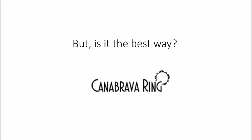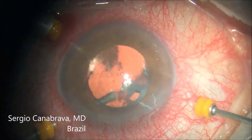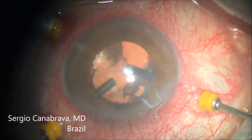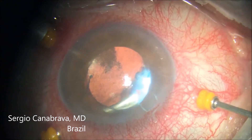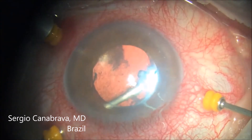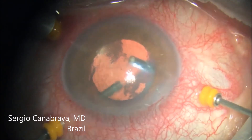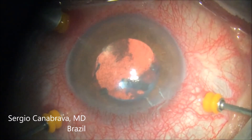But is this the best way to perform anterior vitrectomy? No. The best way is the posterior approach using a trocar — that is the best way. But I know that sometimes it is not possible: there may be a lot of hypotonia making it impossible to connect the trocar, or you may be using a phacoemulsification device.